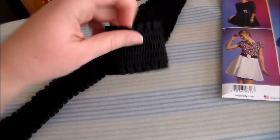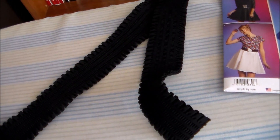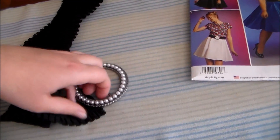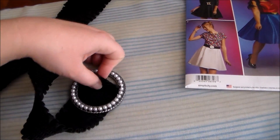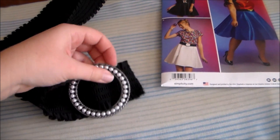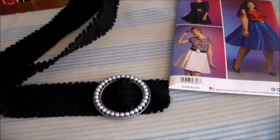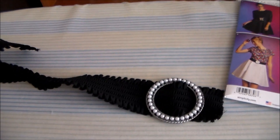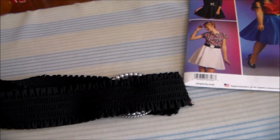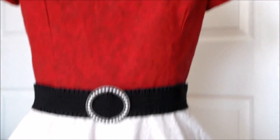For the elastic, I just cut a length the length I wanted it to be, and then I zigzagged along the edges just to keep them from fraying. Next, we're going to thread the elastic through the loops of the belt — it would probably be easier to do with two hands instead of one. Now we're going to slide the buckle towards the center, then fold the elastic in half and sew it together along the edge. Slide the belt on, and with that the Pokeball dress is done.